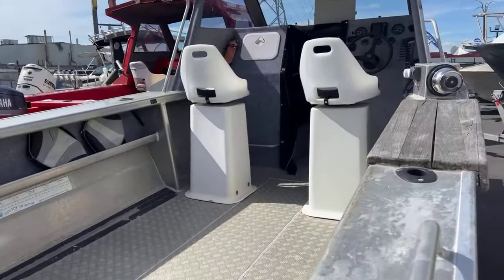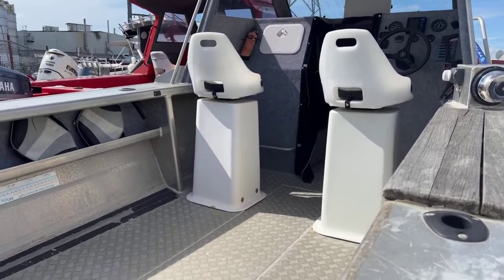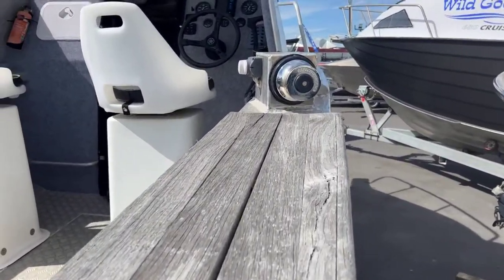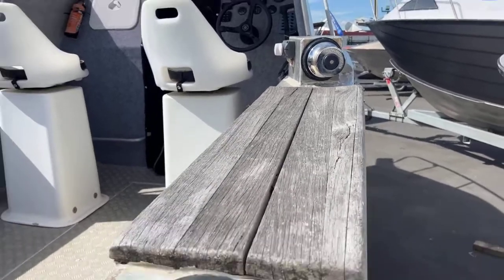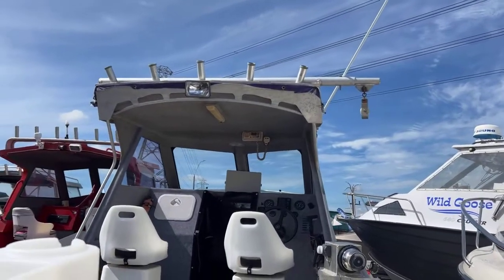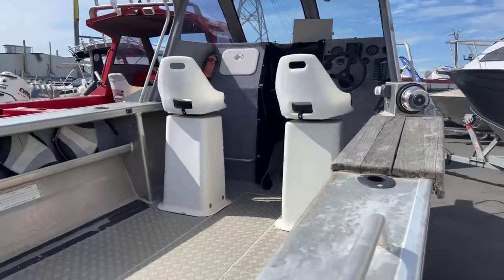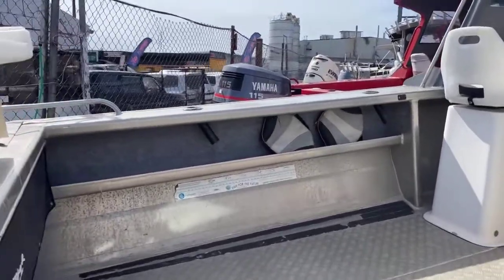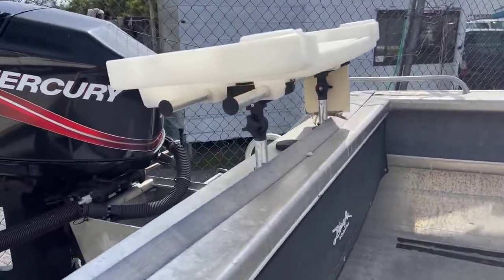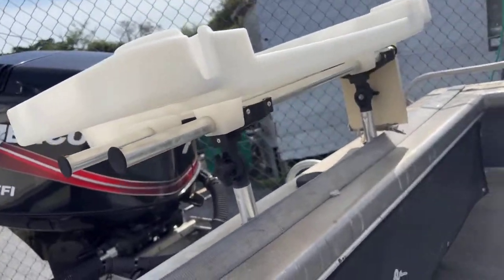It's got two pedestal seats in here. Just want to show that winch again — if you're getting a craypot in and out, that makes life a breeze. The big bracket up there has five rod holders, so you've got all that rod storage, plus a couple in the gunnels, two on the far side, one at the back. You've also got a nice big bait station.